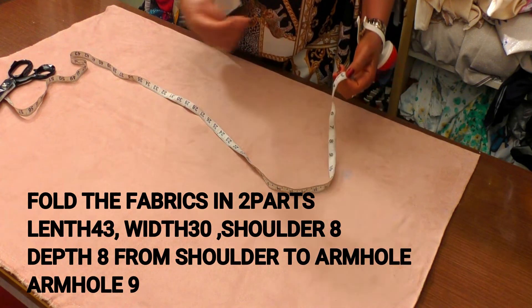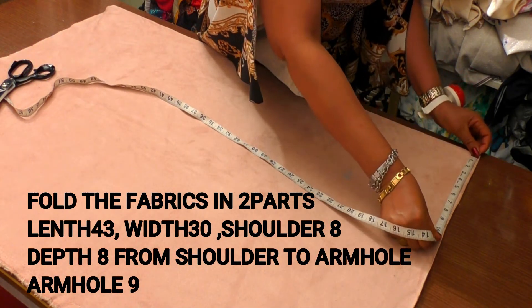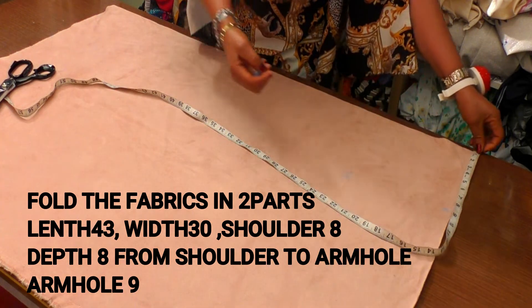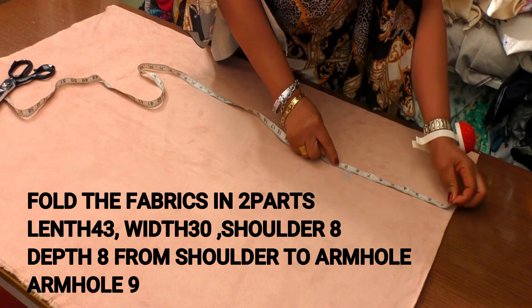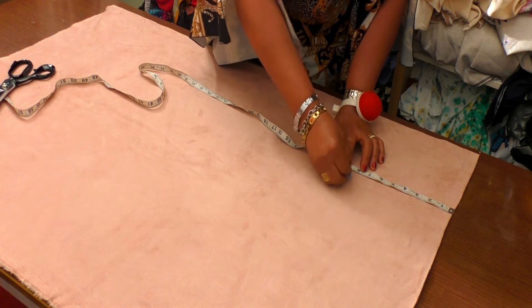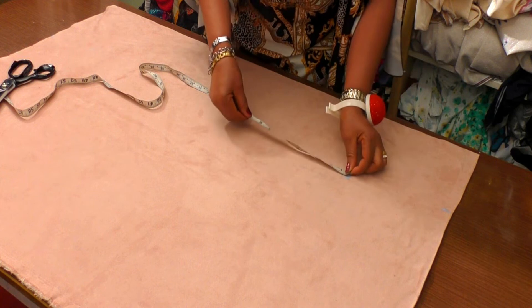On this tutorial I will be using it. From the shoulder you take eight, you chuck. Then you take it down again — the depth — you take it, you chuck. The depth is from that eight.